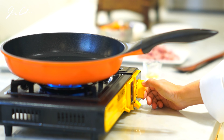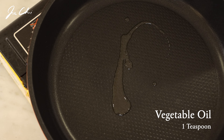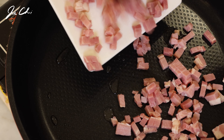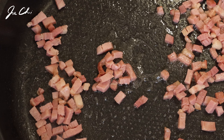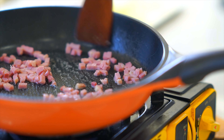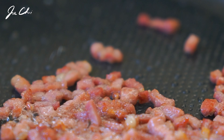Heat the pan over medium heat and add 1 teaspoon of vegetable oil. Add the bacon to the pan and stir fry until crispy. The flavor of cooked bacon and overripe sour kimchi will make this dish delicious. If your kimchi is not sour enough, you may add 1 tablespoon of rice vinegar.